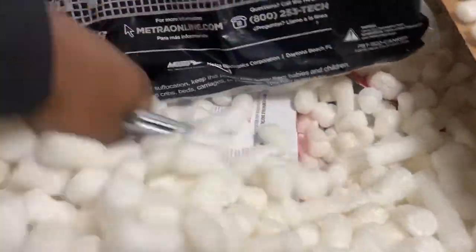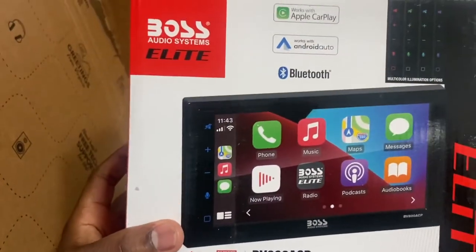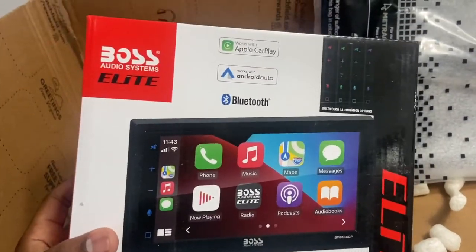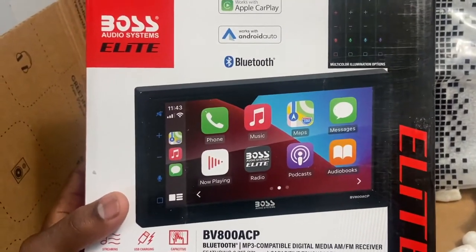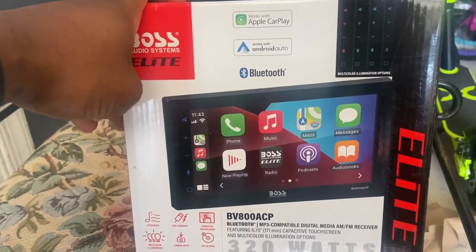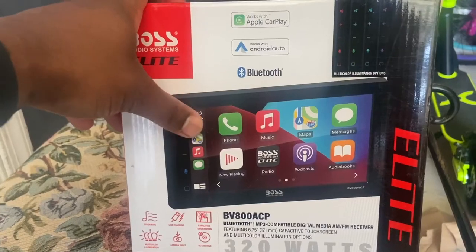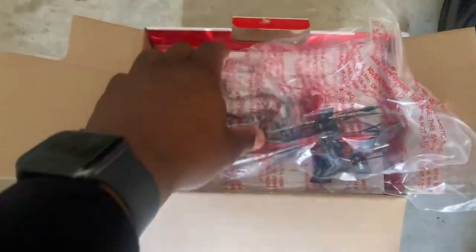We got a new radio - the Boss Audio BV 800 ACP with Bluetooth, Apple CarPlay, and Android Audio. We're going to install this in a 2018 Honda Pilot. Before we get to the car, there are some minor wiring installations to take care of first, so we're going to do that before moving to the vehicle.